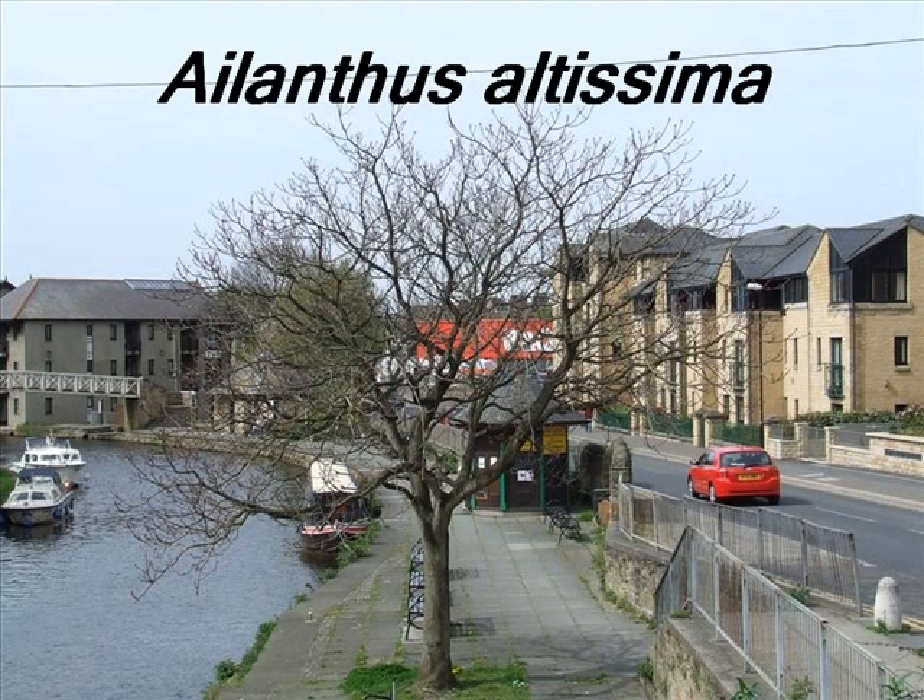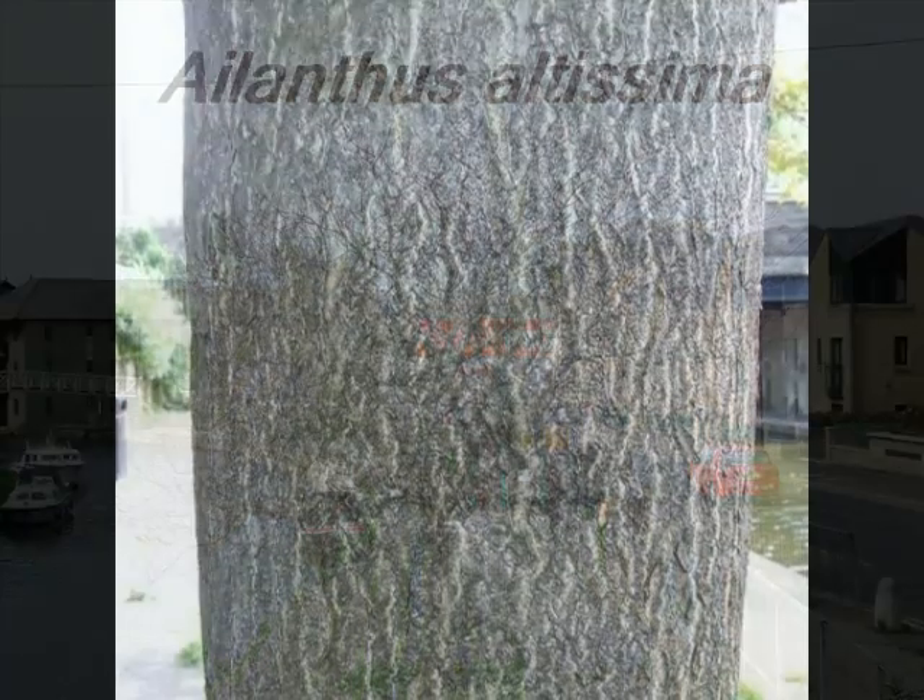To identify a specimen of Ailanthus altissima, look for the following features. A light grey, smooth bark with light green, shallow fissures developing, often forming interesting snake bark-like patterns as they develop with age.